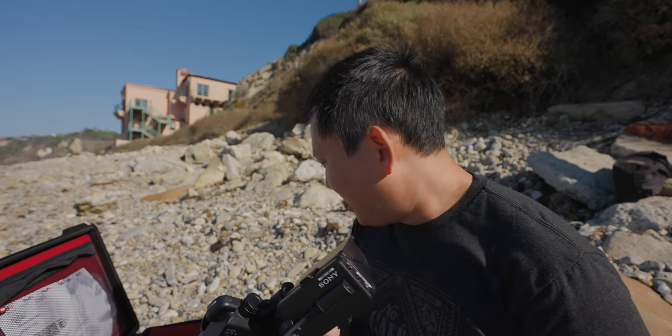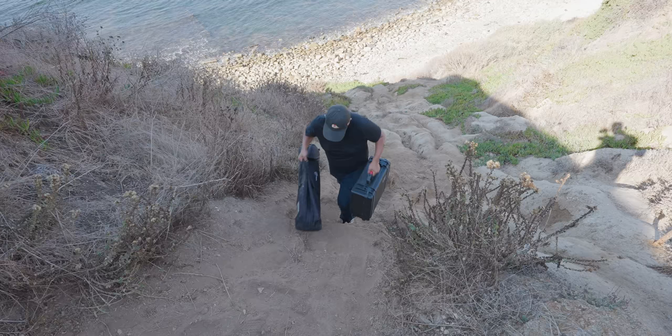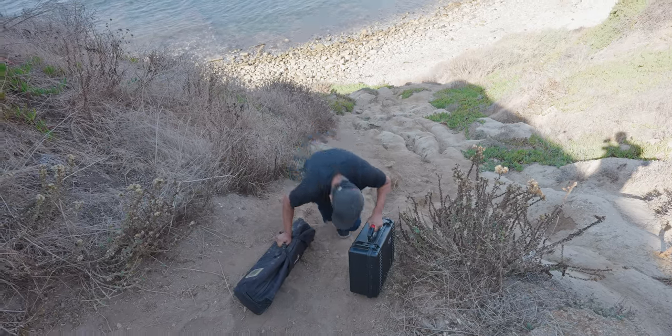Time to attach the lens — which is still in the van, so we have to go back up to get it. We picked a difficult spot to film this intro, and it didn't even look that good.